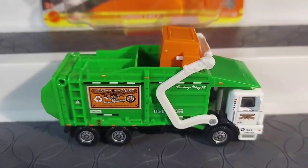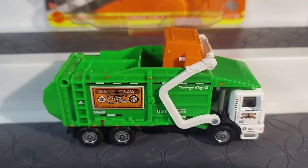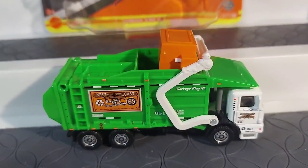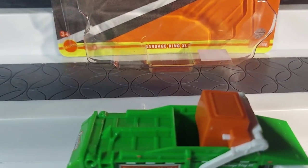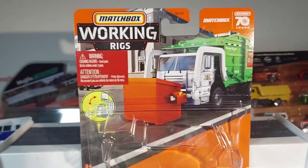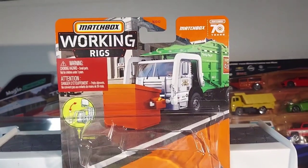There she is — the whole bed dumps, the back piece dumps, the trash bin dumps. This is a cool little vehicle, it really is guys. Thank you very much for watching. The Garbage King XL — absolutely beautiful. Thanks guys, have a good day and please subscribe.